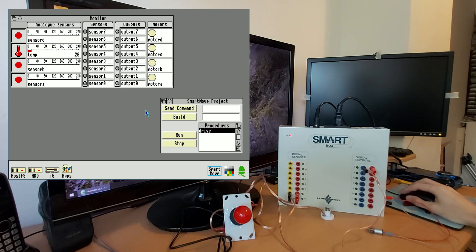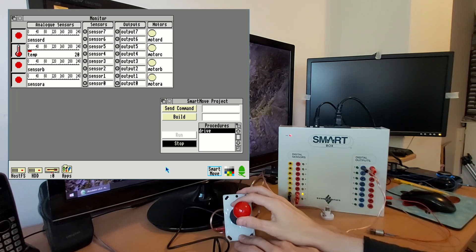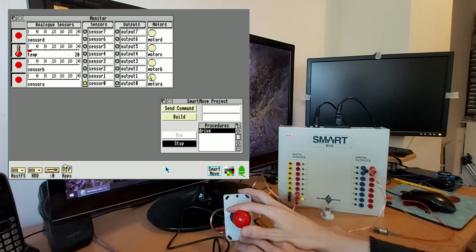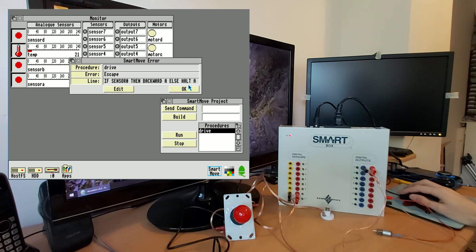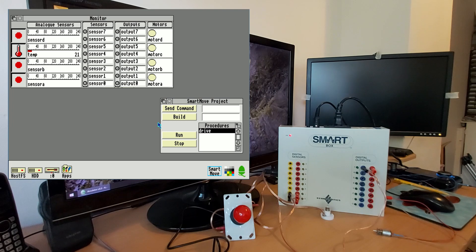If I now close that and run it, it doesn't seem to be doing anything, but if I move the joystick up, the motor moves in one direction; move it down, the motor moves in the other direction. Not the most sophisticated of programs, but hopefully it works as a demonstration. I'll put together something a bit more interesting to show some more sophisticated control that's possible with this box.